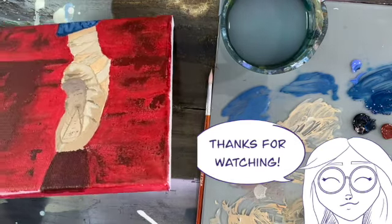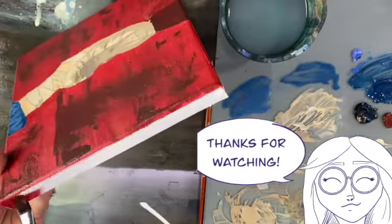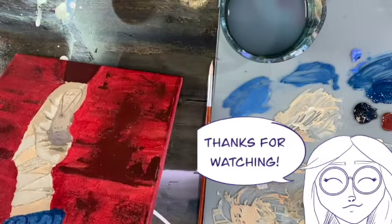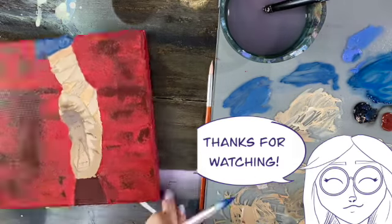I just love how it came out. I'm really glad I added the texture with the palette knife. I had a really great time making this and I hope you enjoyed it too. Feel free to like, subscribe, and leave a comment if you enjoyed the rant — and I will see y'all next week!